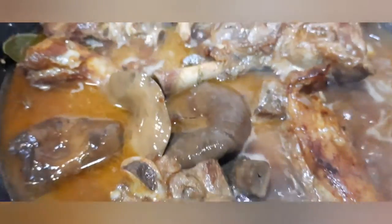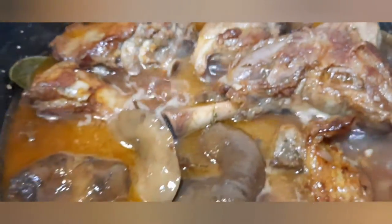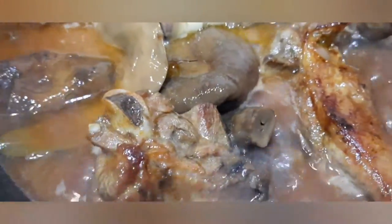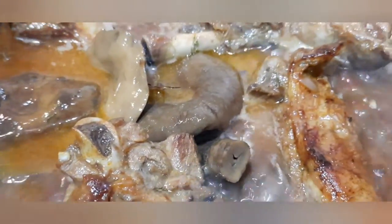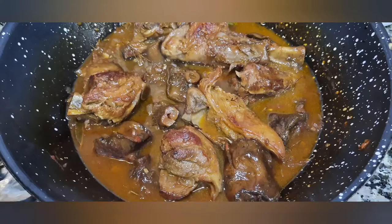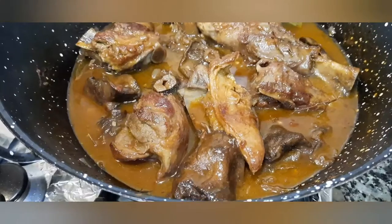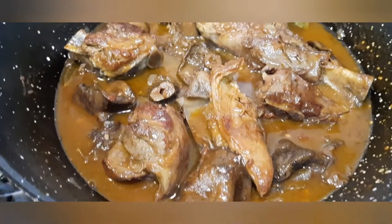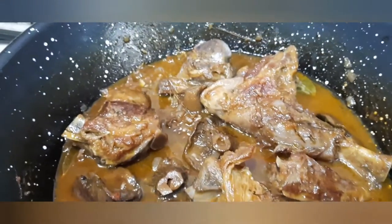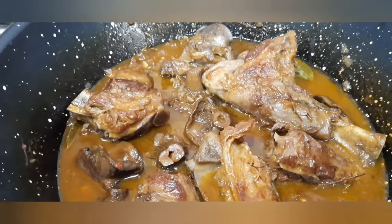Bueno amigos, ya hemos echado las setas. Ya esperamos a que reduzca y emplatar. Esto ya está listo, ahora lo dejaremos reposar. Dentro de unos 20 o 25 minutos ya lo emplataremos.